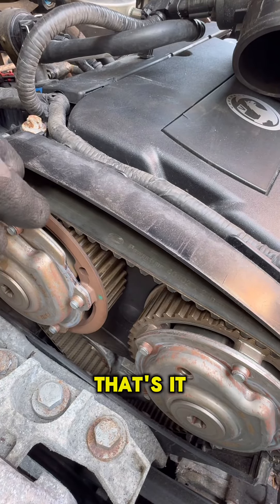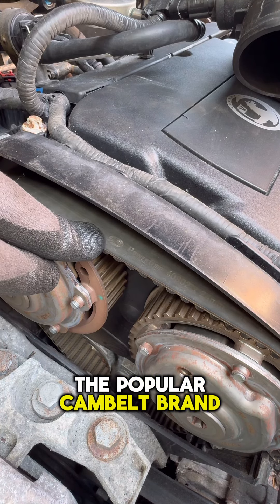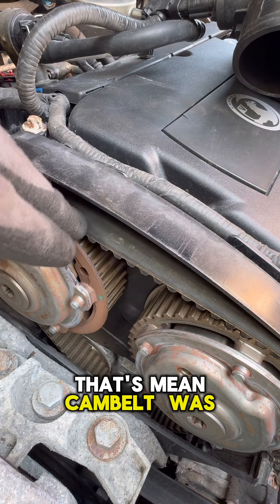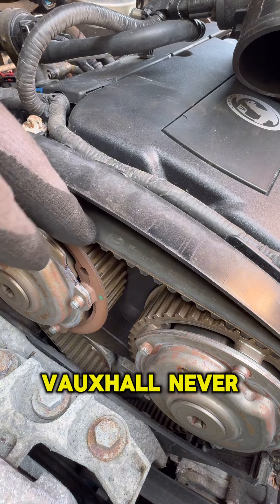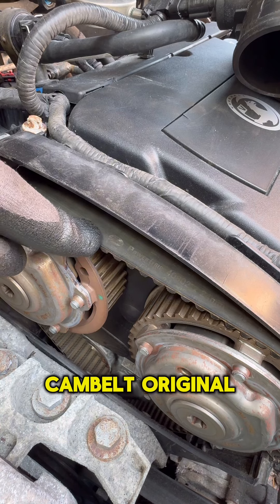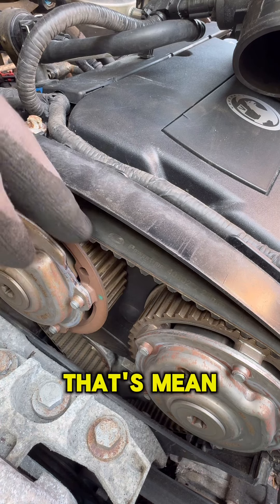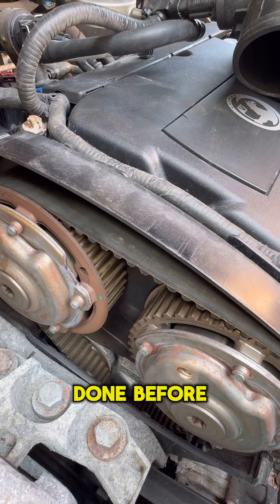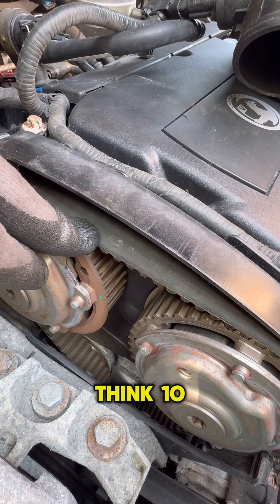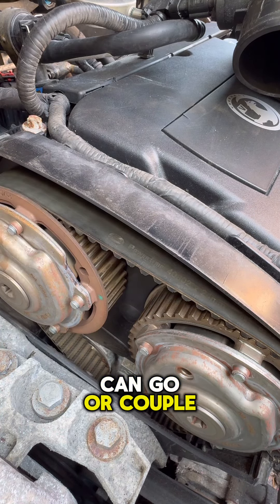Job done. I found one of the popular cam belt brand logos — Gates. That means the cam belt was replaced before. Vauxhall never used Gates on the factory; the original cam belt would be marked with GM. So this means the cam belt was done before, but it doesn't look quite new. I think it can still go 10,000 to 20,000 miles or a couple of years.